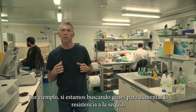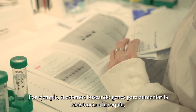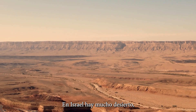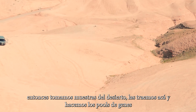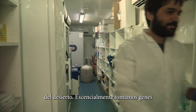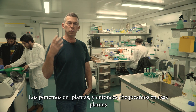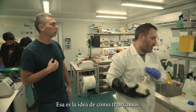For example, if we are looking for genes that will increase the drought resistance in the plants, we are taking samples from soils in the desert. In Israel there are a lot of deserts. So we're taking samples from the desert, bringing them here, making the gene pools from the desert. And essentially we will take these genes — some of which have drought resistance solutions — to the plants and then check them. This is the idea of how we work.